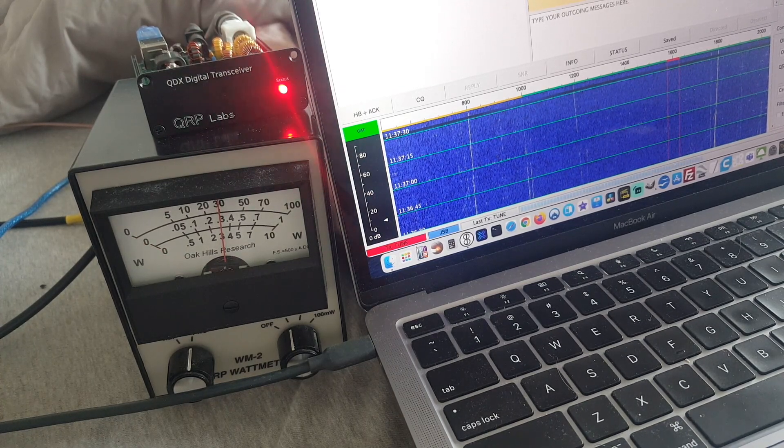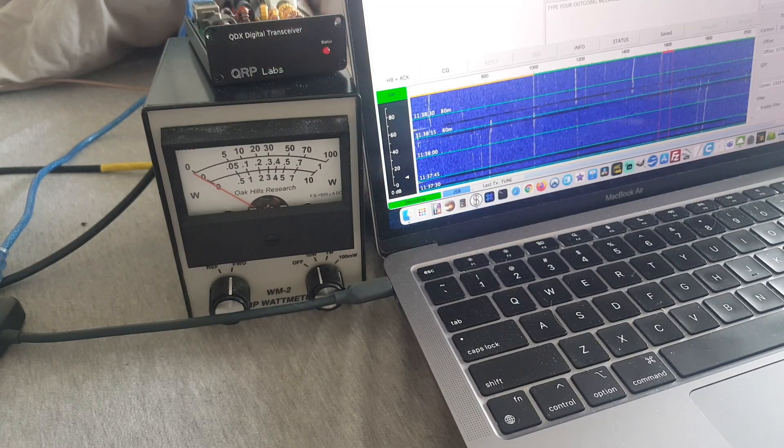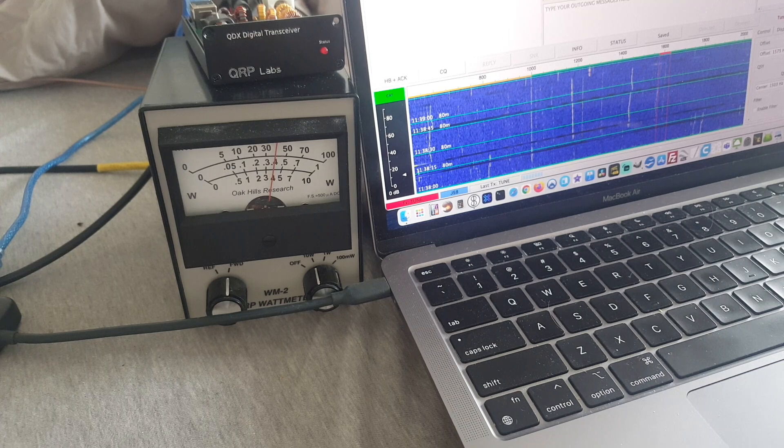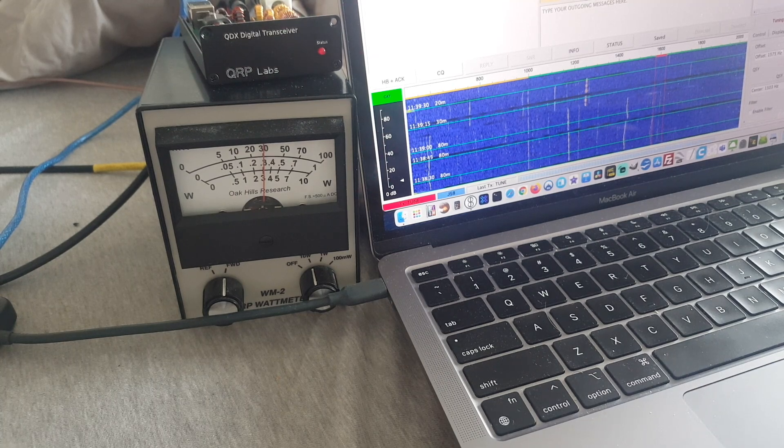3 watts output — awesome. Let's try 80 meters. 5 watts on 80 meters — great. I don't know what the input voltage is, probably quite a bit less than 12. 30 meters: 4 watts. 20 meters: 3 watts. Great, it's working. Awesome.